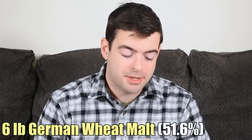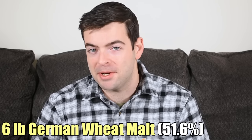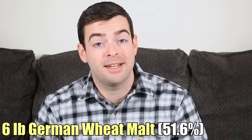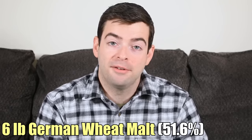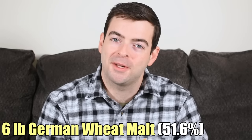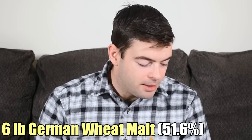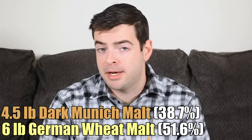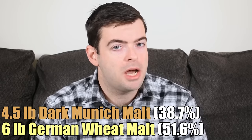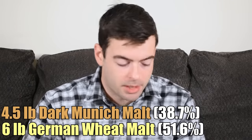Let's dive into the recipe. We have six pounds of German wheat malt — just enough to get us over 50% of the grist, because by German law, dating back to the Reinheitsgebot, a wheat beer must be at least 50% wheat malt. I don't necessarily need to follow that rule, but it's kind of fun to do anyway and makes for a pretty good wheat beer. We're going to add four and a half pounds of dark Munich malt — about a 20 Lovibond Munich malt — which adds an increased level of toastiness and richness compared to regular 10 Lovibond Munich malt.